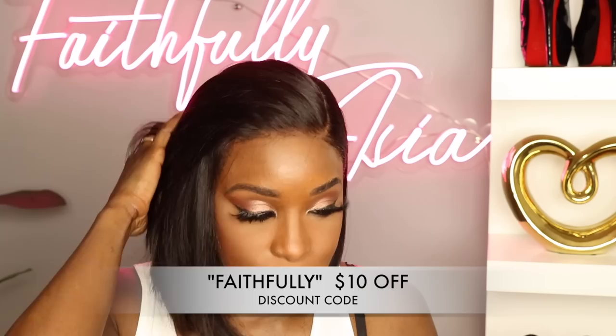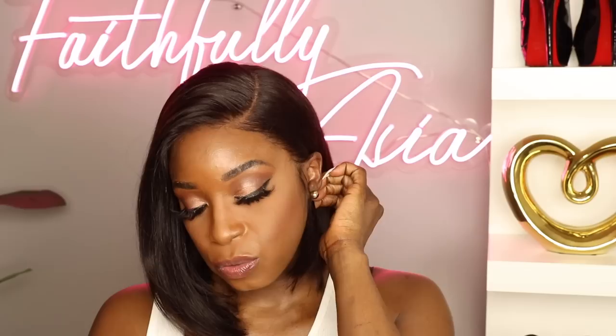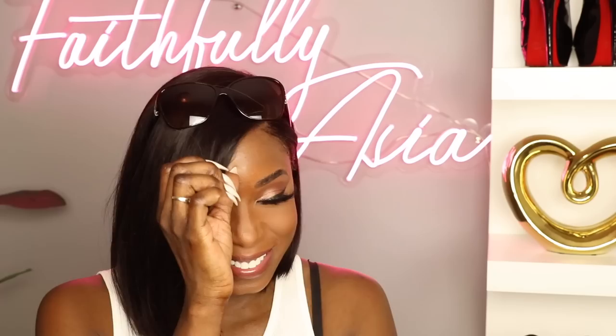Before we get out of here, I'm going to need y'all to help me name this unit — what are we going to call this beauty? Go ahead and leave your suggestions in the comment section down below. If you haven't seen my last video, be sure to check that out as well. If you're not already subscribed to this channel, go ahead and hit that subscribe button and join the fam. As always, until next time, you guys stay blessed and I will see you in my next video — take care!